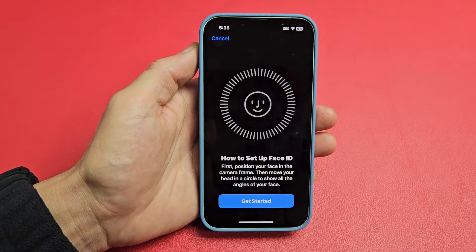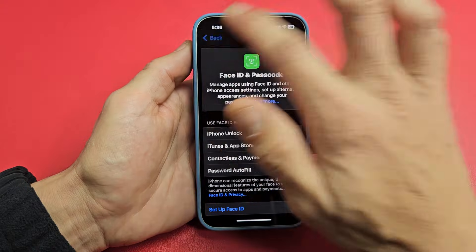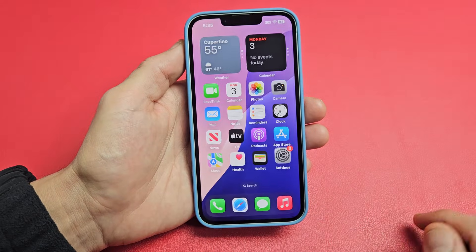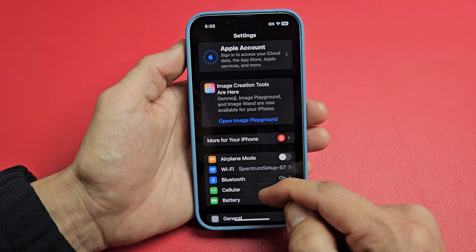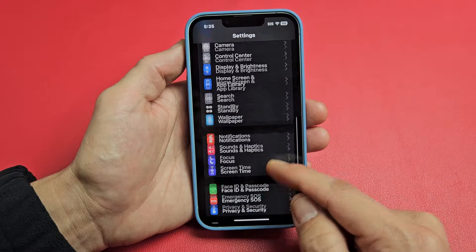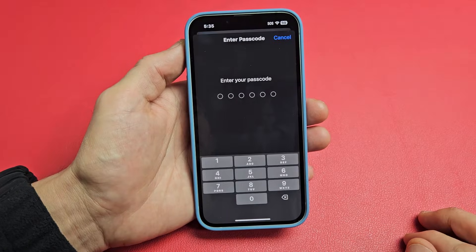I'm going to show you how to set up a Face ID password on your iPhone 16e. Very simple. So first thing is just go to your settings. We're going to go to settings and then from here we're going to scroll down until you see Face ID and Passcode. Let's tap on that right there.